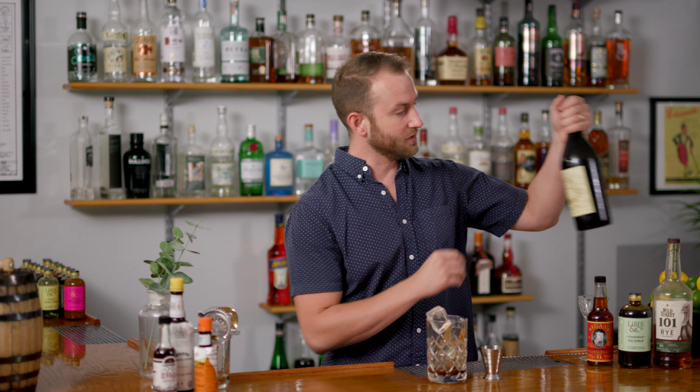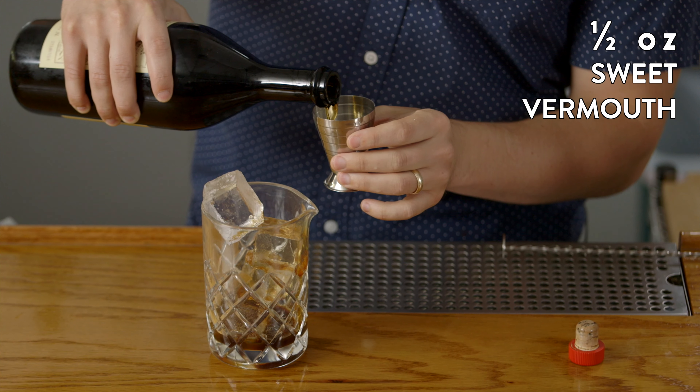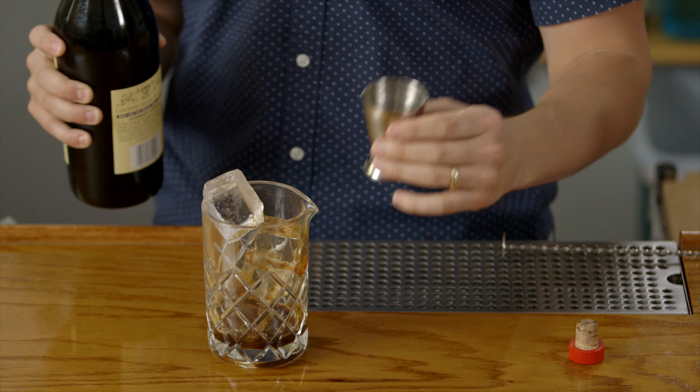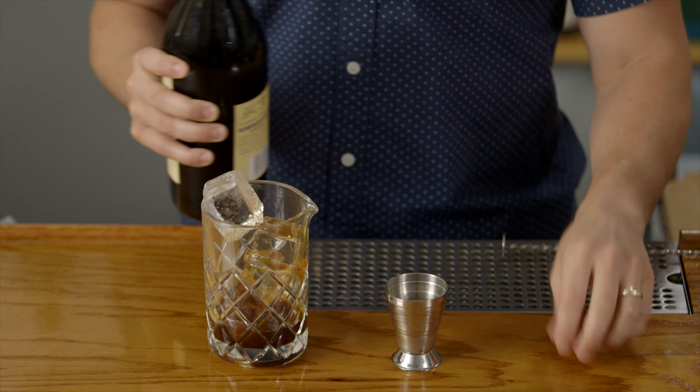Next we're going to do a half ounce of a good dark vermouth. We don't want to go with a light French style vermouth here — we want a sweet Italian vermouth. This one has a really nice root beer spice character to it that goes really well with the caramelized fig and the spice character from the rye.